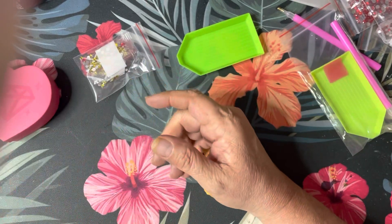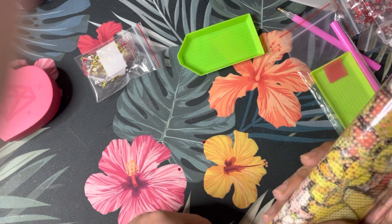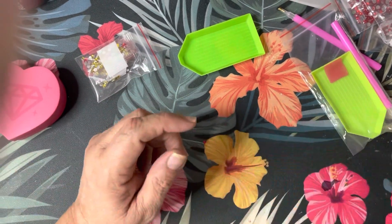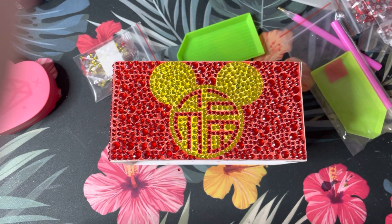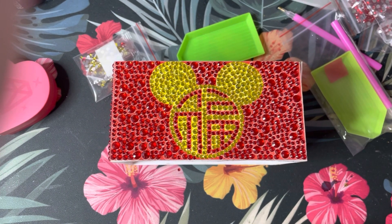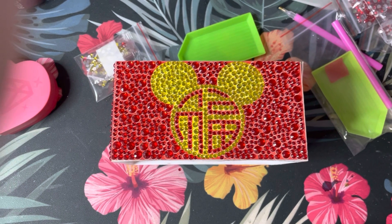They have tons of paintings to choose from and tons of different things. I showed you the tissue boxes, but they also have cards, stickers, and key chains you can diamond paint — pretty much anything you can think of, they have it. Don't forget to use code SWEET10 for an additional 10% off, and if you spend $50 you'll get free shipping plus two free gifts. Thanks for watching — I hope you enjoyed, and I'll see you guys in the next one!